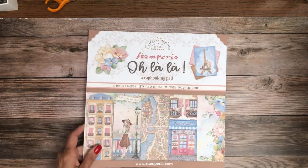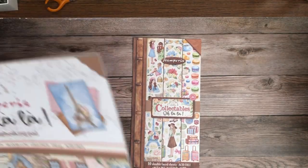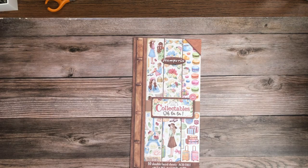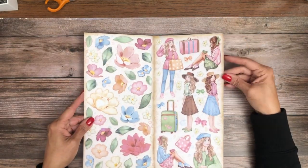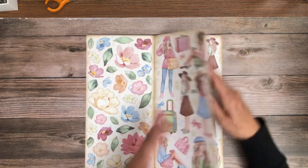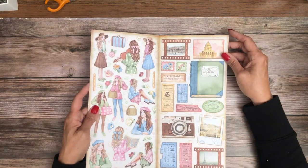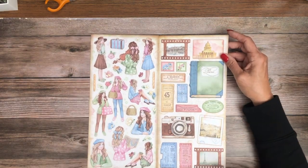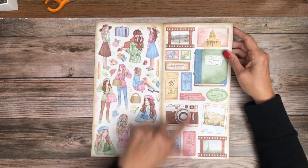In addition to this, we have collectibles. More cut-aparts. I like that. These are front and back. I could actually make paper dolls — that's really showing my age, I know. I like the camera and the negatives.